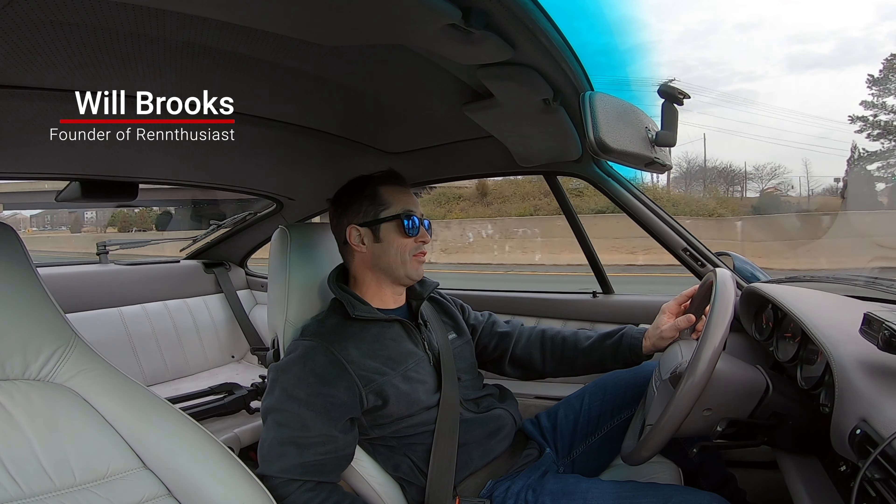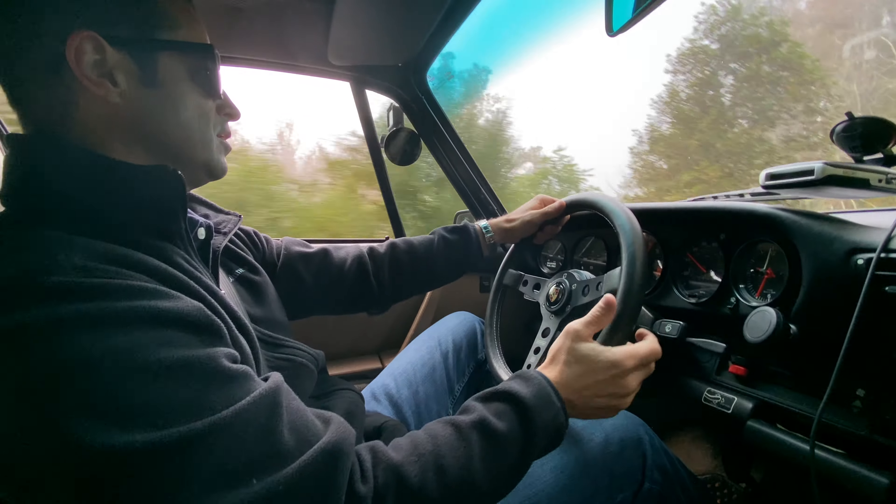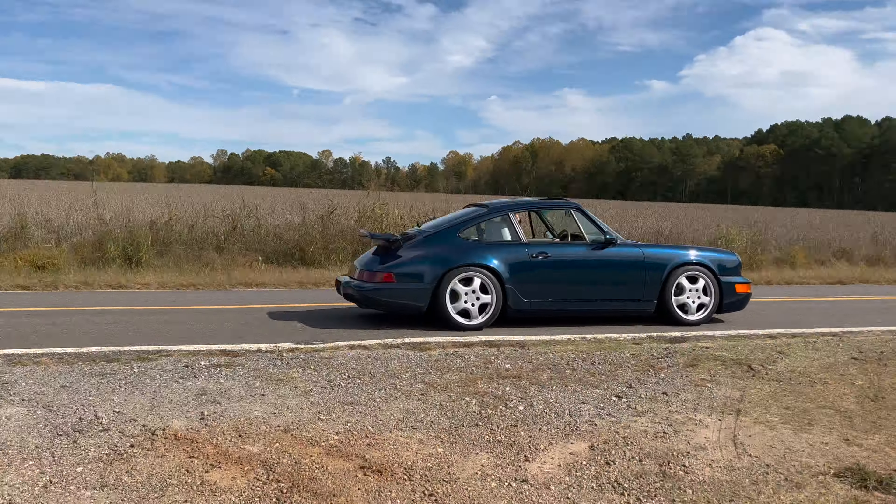What's up, Porsche Fanatics? Will here with Rent Enthusiast. My YouTube channel is centered on air-cooled Porsche 911 ownership experience, and I'm coming to you from my '92 964 C2.